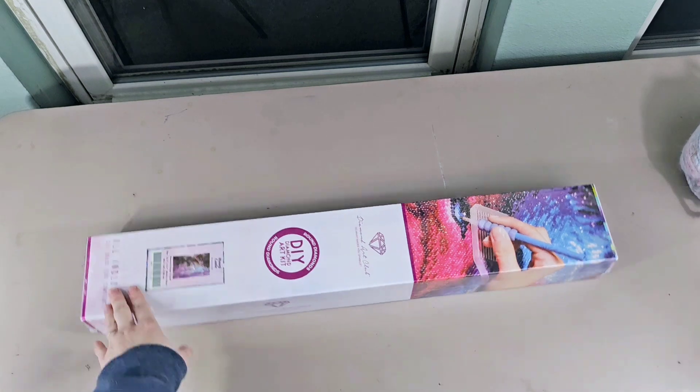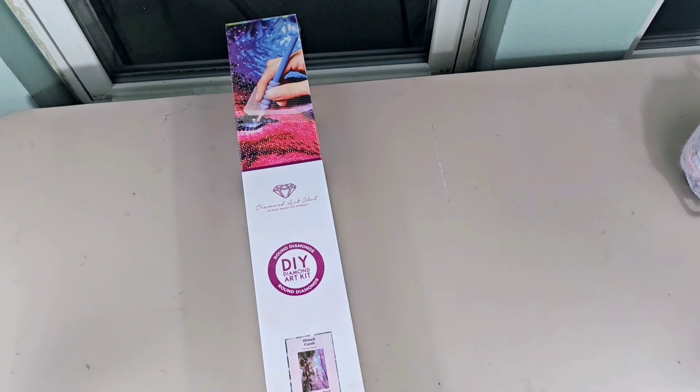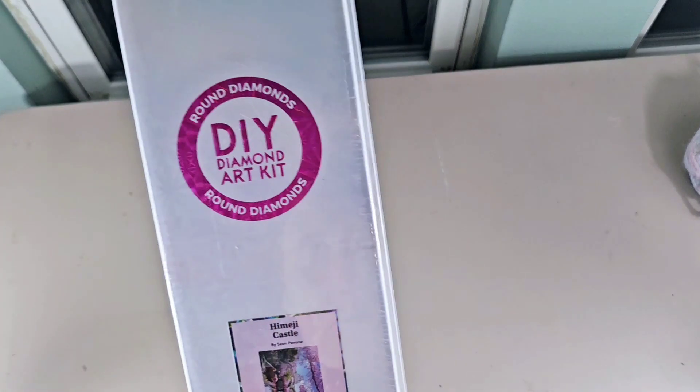I just realized in my other unboxing I didn't even say the name of the diamond painting kit. How funny is that? This is called Haimiji Castle by Sean Pavone.